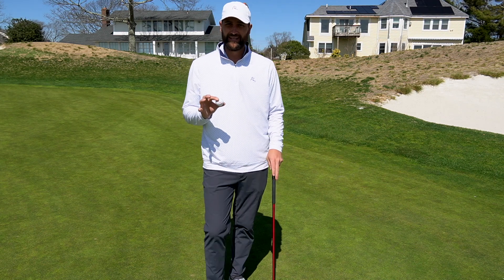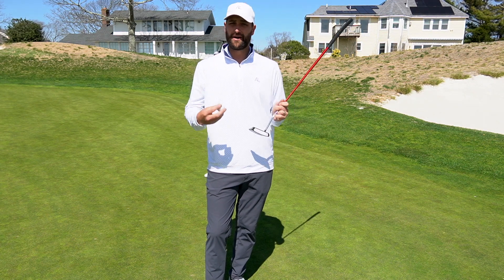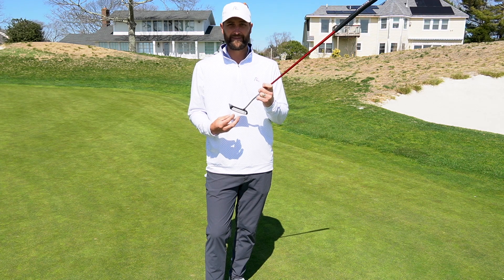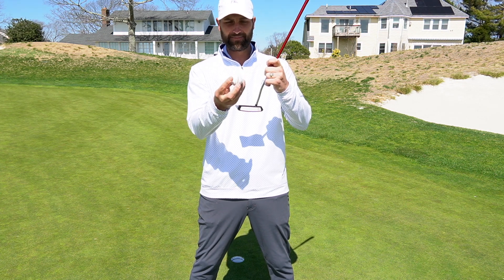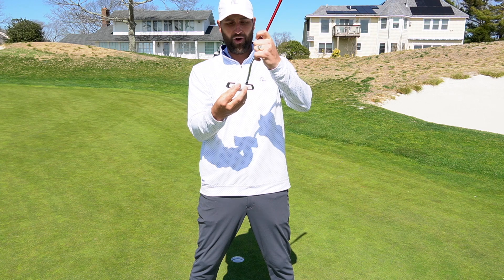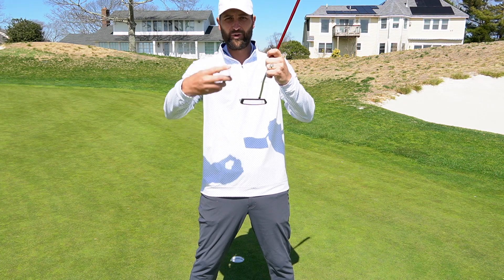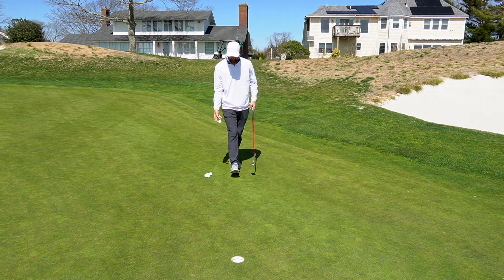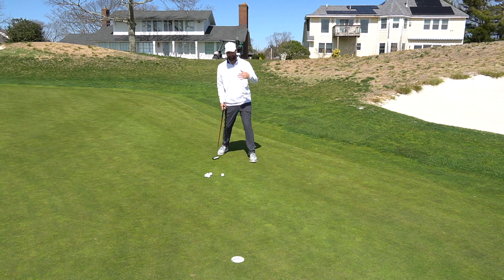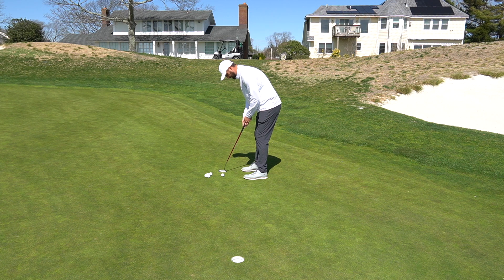Tip number five is a little hard to explain, but I heard it on the Golf Channel from an older tour pro a couple weeks ago — he said it changed his putting forever. It's simple: just get the ball rolling end over end as quickly as possible. Get the ball rolling almost like you're hitting up on it just a little bit, getting that line going toward the target, rolling over and over until it gets there. I'm looking at the back of the cup on this straight putt and just trying to get this ball rolling end over end.